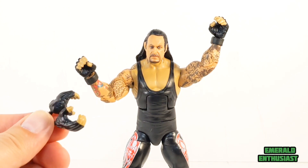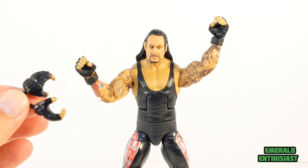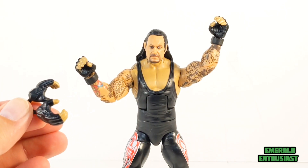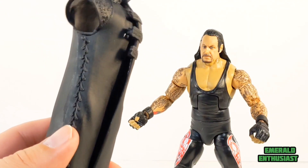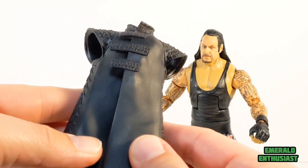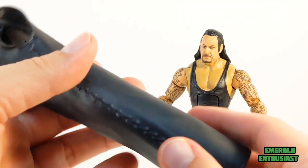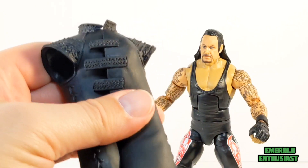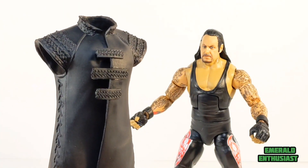Here is the figure with the alternate set of hands. As you can see they're not that different — one set is just more open than the other. A word of warning about the jacket: it's a very stiff material. It's not soft goods, so it wasn't the easiest thing to get off of the figure. Be careful when you're taking it off and putting it back on so you don't do damage to the arms.